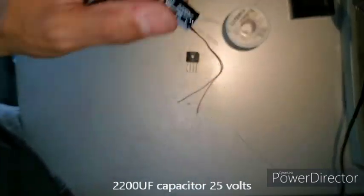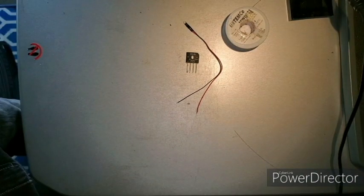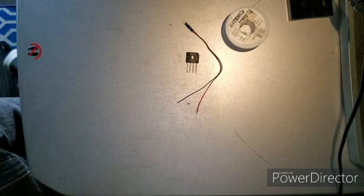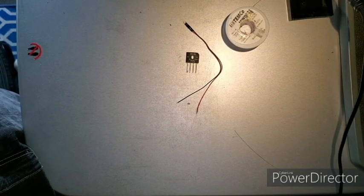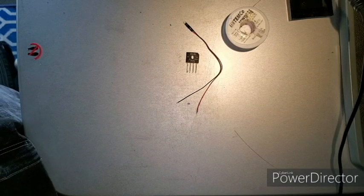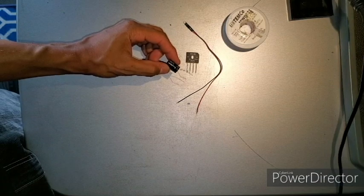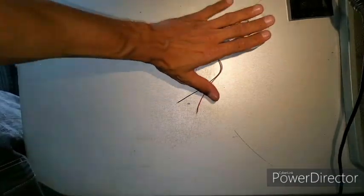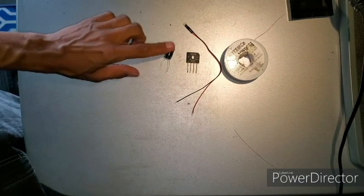Just in case you get a voltage spike on your DCC layout — most of them sometimes run at 16 volts, sometimes maybe 18. I'm not sure, so to play it safe, buy 25 volts. So: wire, LED, bridge rectifier, capacitor.